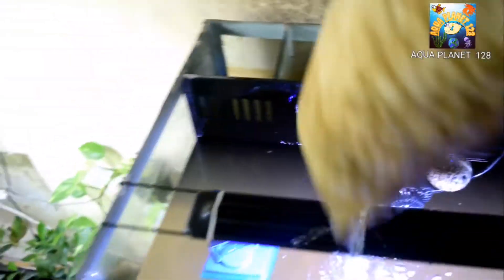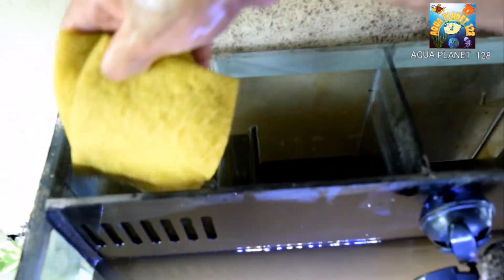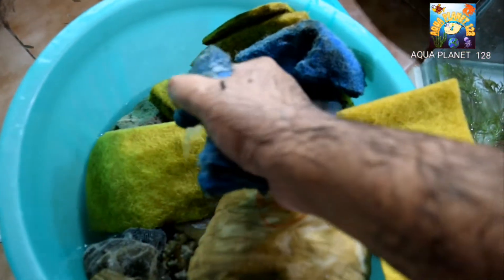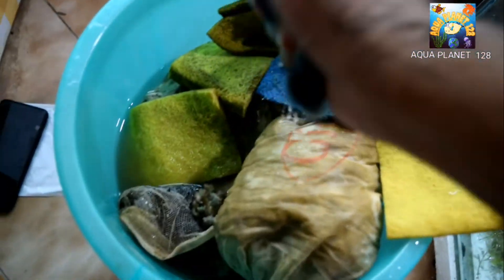Now we are going to remove the filter media from the sump. Here we have got the sponge and the filter, and here we have some charcoal. We are removing all the filtration media from the sump and after that we will clean all the filter media. Here we have shifted it into the bucket and now we are cleaning the sponges and the filtration media with the help of the same water we took from the tank.